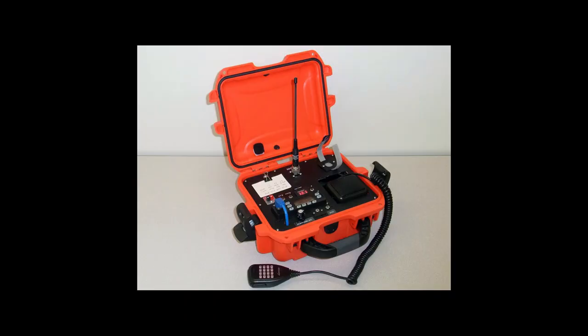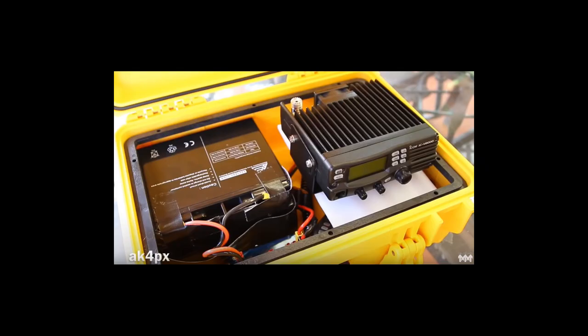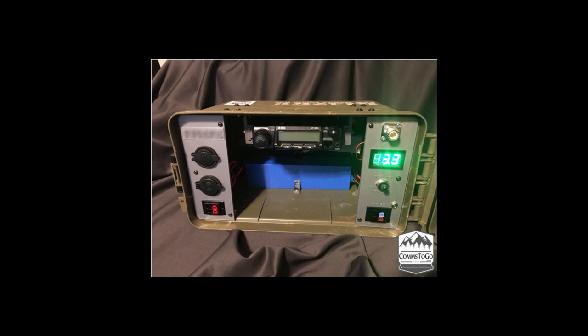A couple months ago I came across some YouTube videos featuring these home-built systems that are sometimes referred to as a ham radio go box. Basically, a ham radio go box is a self-contained portable radio setup. The idea is that you can grab it and go and easily deploy it anywhere. They generally involve mobile radios that are more powerful than a walkie-talkie, like the kind that you see installed in a vehicle, and they also tend to feature a much larger battery.